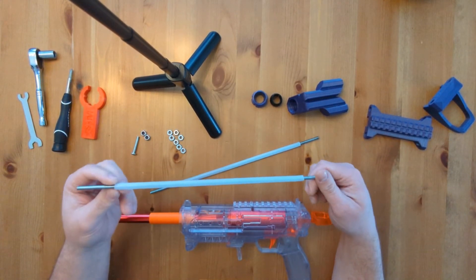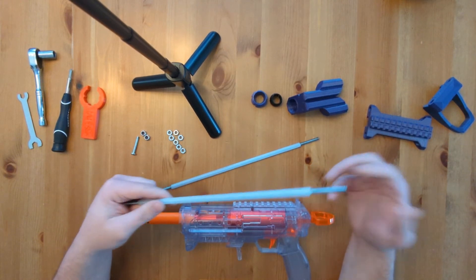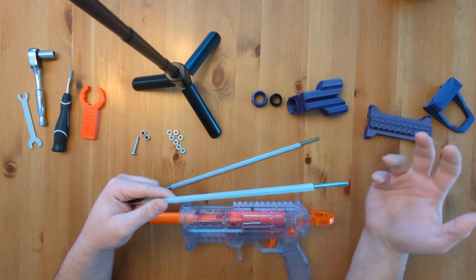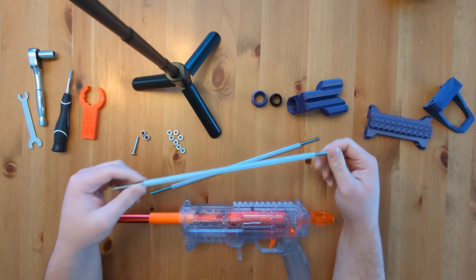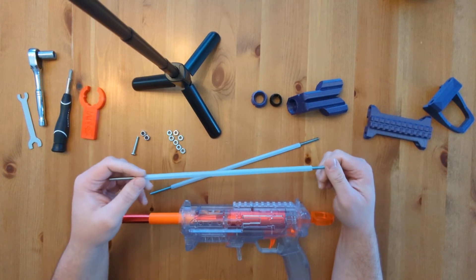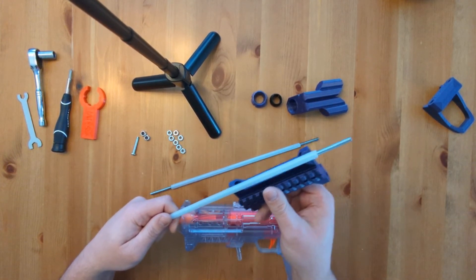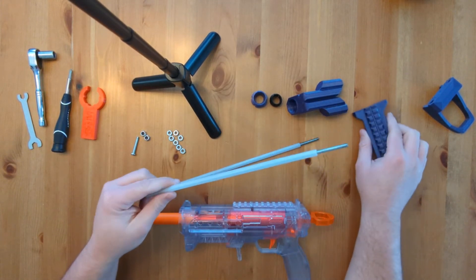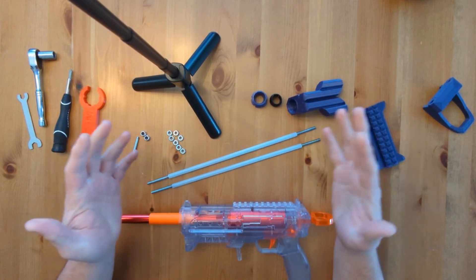Depending on how these are cut, you might need to trim them. You go through the assembly process, tighten everything up, and if they're too long, take some parts back off, trim a little bit, and go through it again. I try to leave a little extra on there just in case, but really they're only needed for the amount that's going to move on the slide. They don't actually need to cover the whole thing — just the part that's going to be moving back and forth. It's not a big deal if they're too short.